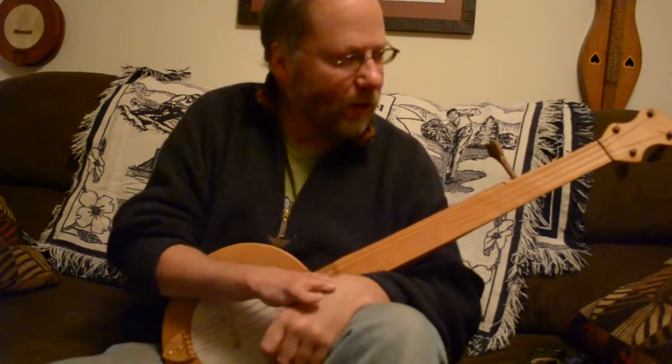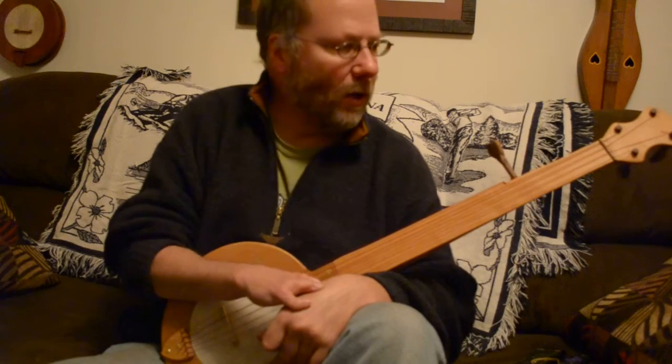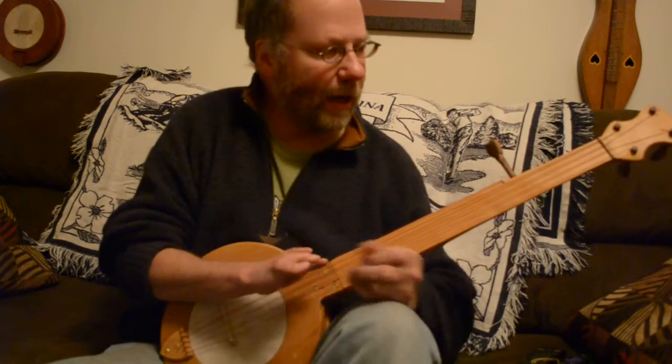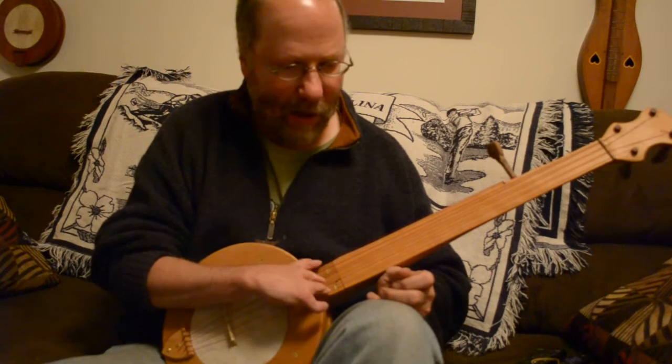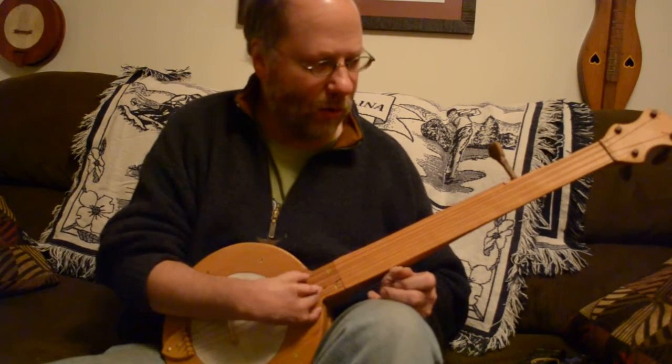This banjo is going down to the coast of North Carolina. It's all cherry. It's got an A-scale neck, which is like putting a capo on the second fret of a standard neck. And it's got strings on it.